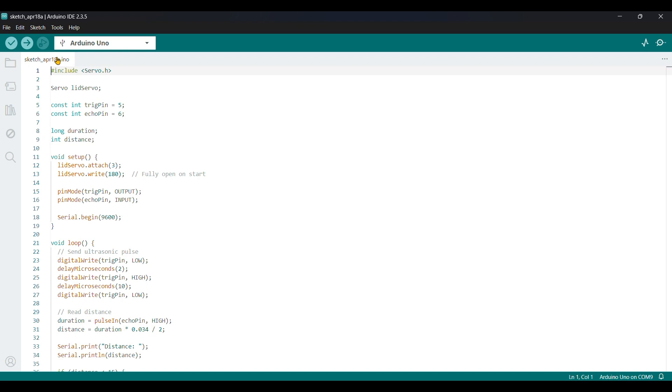Now let's code it up. Include the servo header library. Declare a Servo object called 'myServo'. Define constant trigger pin as 5, echo pin as 6, and declare long variables for duration and distance. In the setup function, attach the servo to pin 3 and write an initial position so the lid starts fully closed. Set trigger pin as output and echo pin as input. Begin serial communication at 9600 baud for the serial monitor.